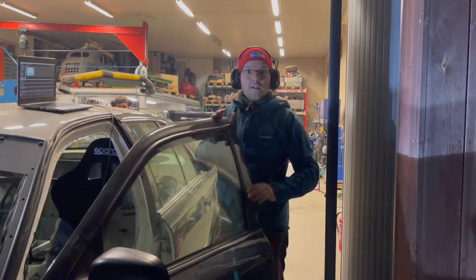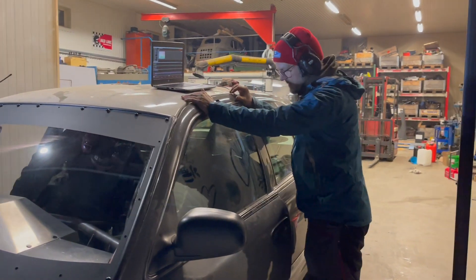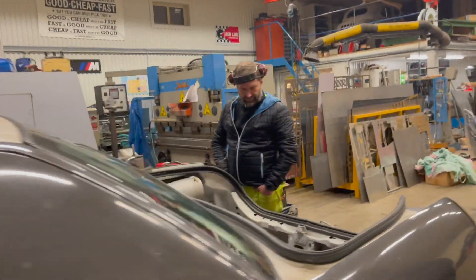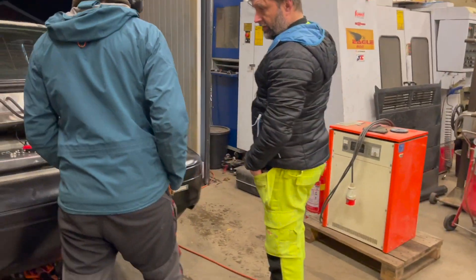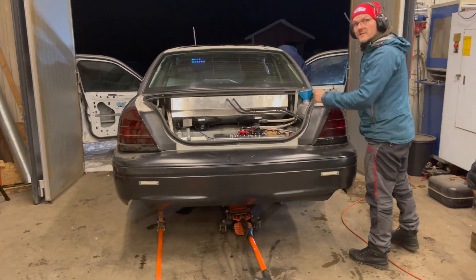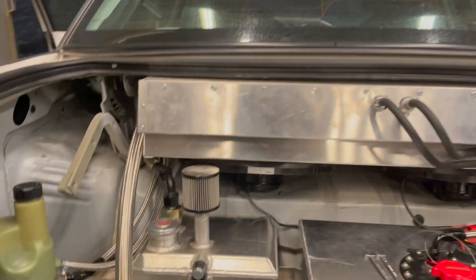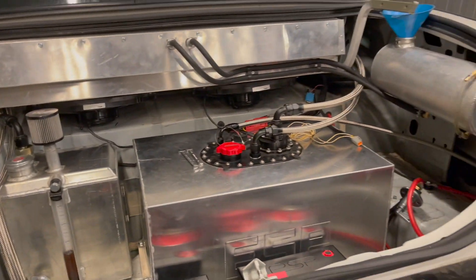Gearbox worked as well. We need to fill up with oil. The dry sump tank is okay. The oil level in the dry sump is consistent. Coolant tank okay.